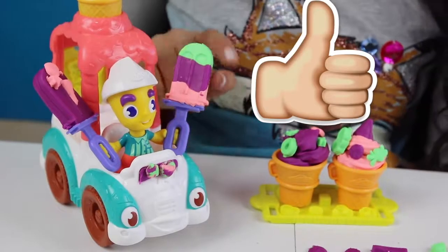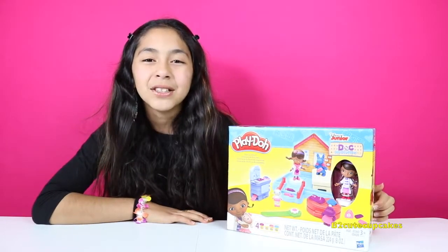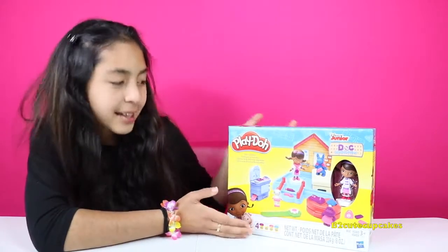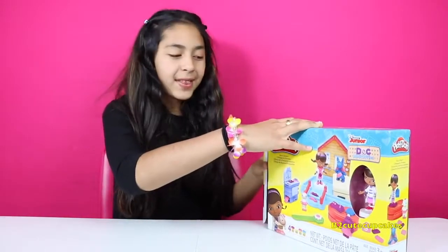My favorite is the popsicle. Hey cupcakes, it's Bea! Welcome to another episode of Tuesday Play-Doh. Today we're going to be reviewing this Doc McStuffins Doc's Clinic. Let's get started.